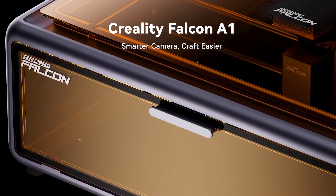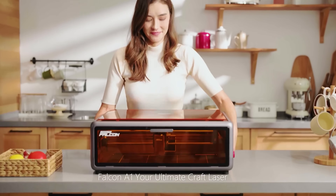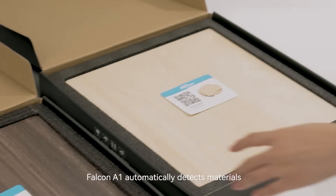A couple of months ago, the company Creality reached out to me and they said, hey, do you have any interest in reviewing a laser engraver slash laser cutter? And although I have absolutely no experience with anything like that, I was super excited to try this product out.